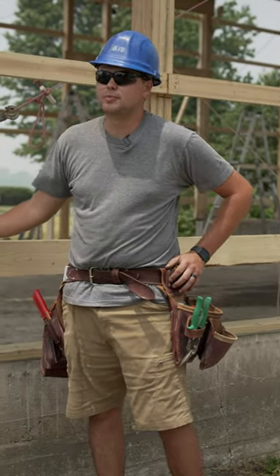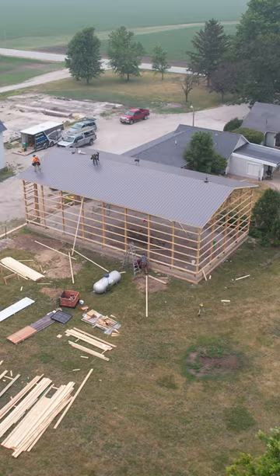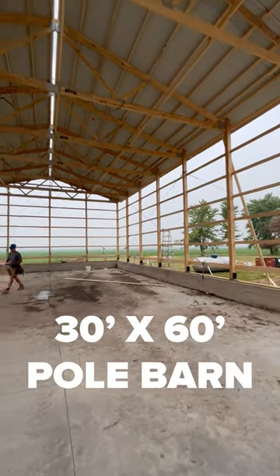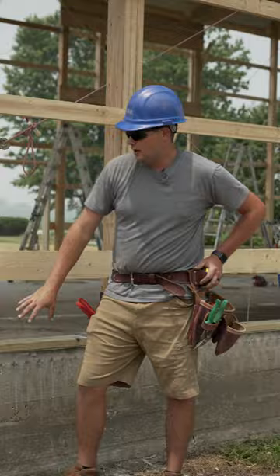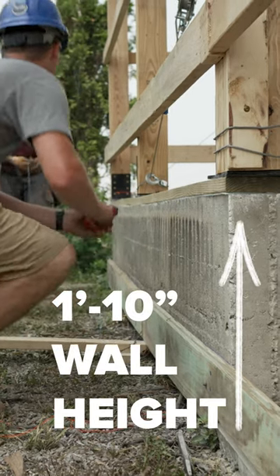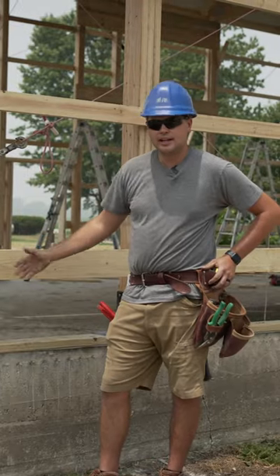Some questions arise about whether you can build a pole barn on an existing concrete pad. Today we're building a pole barn on a pre-existing concrete foundation — it's a 30 by 60 pole barn. The concrete wall here, for reference, is about 1 foot 10 above finished floor and about 8 inches wide.